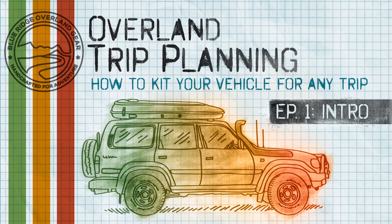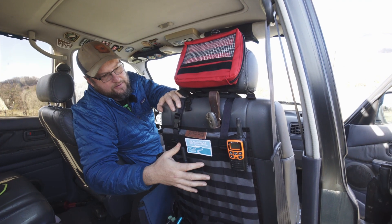We're starting a new series called Overland Trip Planning. It just kicked off yesterday. It's going to be a whole series of videos talking about how to kit your vehicle and stuff like that. Link in description, or actually link up here in the corner for the first one. Go ahead and check that out and we'll have more coming soon. And guys, we finally are officially on Apple Podcasts. So head on over there to subscribe, or wherever you guys like to listen.